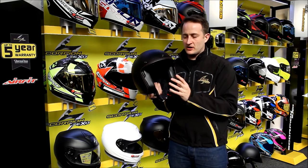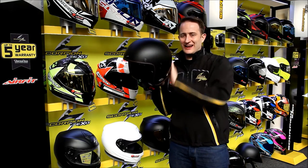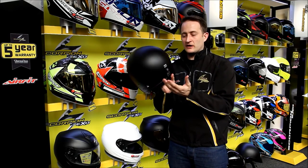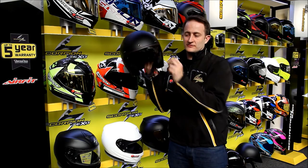What Scorpion has done is they've looked at the market and what it wants out of this type of helmet. Obviously the classic round shape on this sort of product. There's a goggle strap at the back because obviously you need to wear goggles on this, unless of course you're dropping down the internal sun visor.